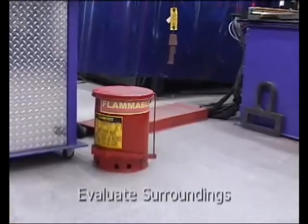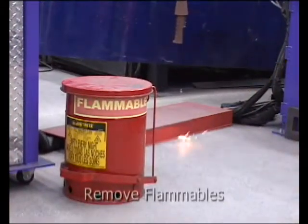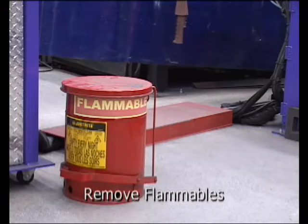Prior to cutting, evaluate the surroundings to determine if sparks and spray from the activity will come in contact with bystanders or flammable materials.